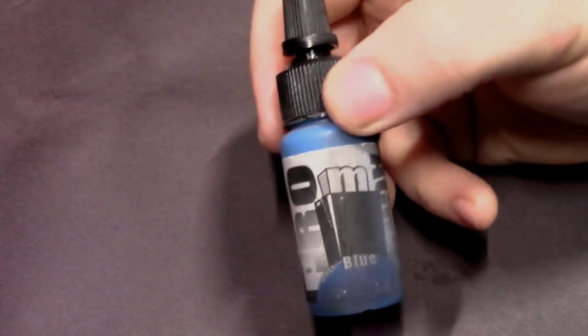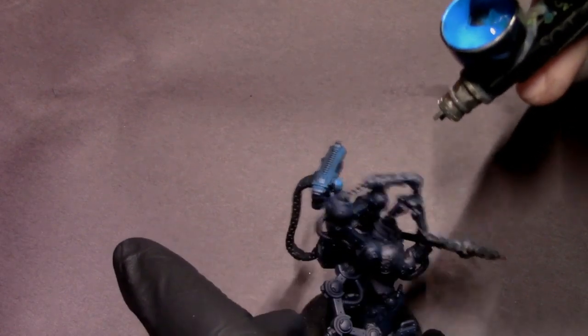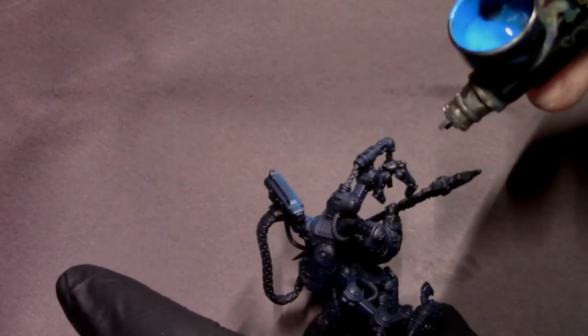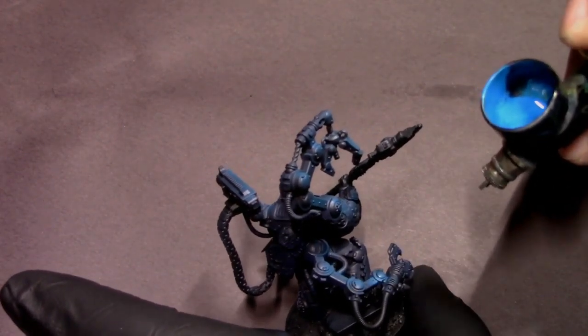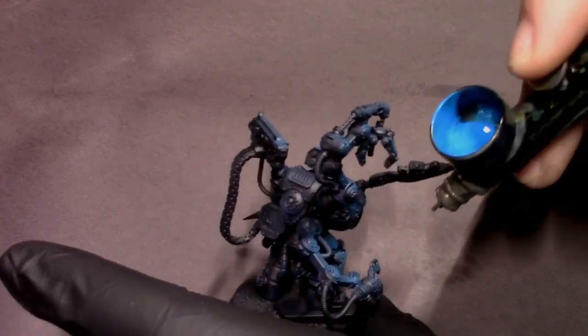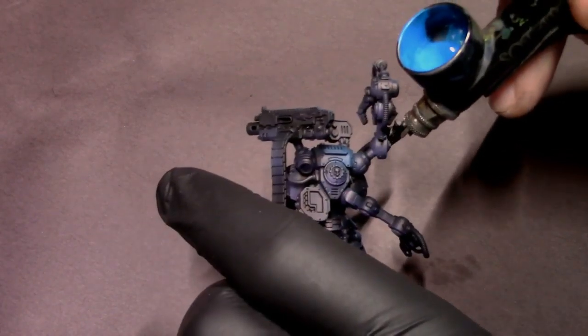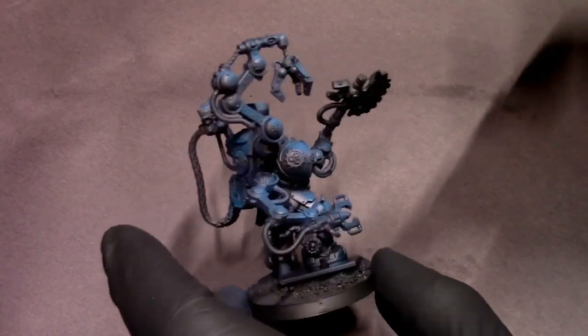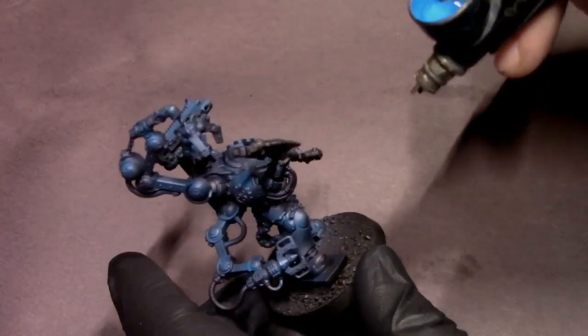Our second blue is going to be pants blue — a nice bright primary blue color. I'm just going to highlight the areas I airbrushed with the dark blue and pick out some of the larger details, just like I would any other airbrush workup on a space marine. Anything that's purple-pink is from the bottom up on the left side, and anything that's blue is from the top down on the right side.